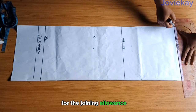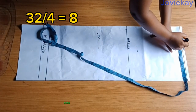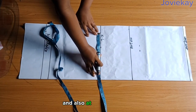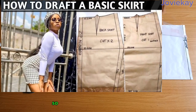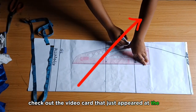For the half length joining I will leave half inch on the waistline for the joining allowance. Next I will take my normal waist measurement divided by four and mark it out, also mark out my hip measurement divided by four. Repeat the same on the knee line and at the hem line, then draft a basic skirt pattern. I teach this in most of my videos — if you are new to the channel check out the video card at the top right of your screen.